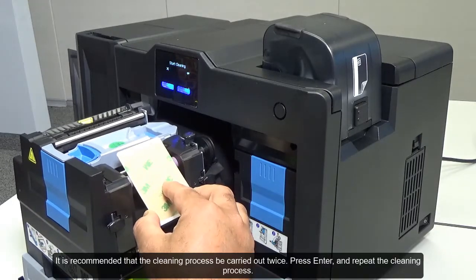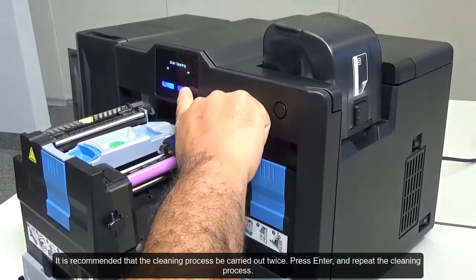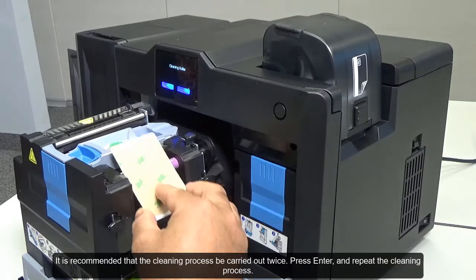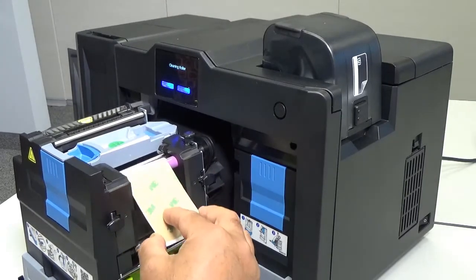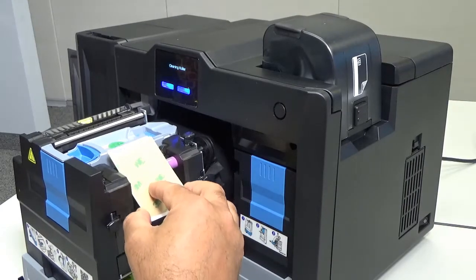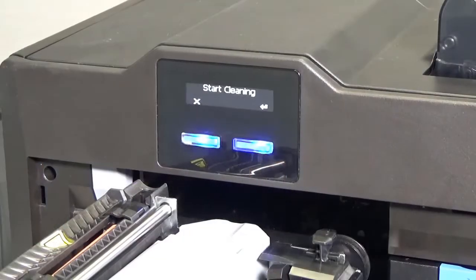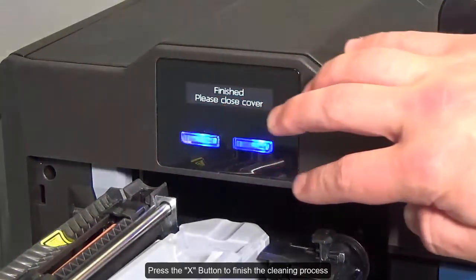It is recommended that the cleaning process be carried out twice. Press enter and repeat the cleaning process. Press the X button to finish the cleaning process.